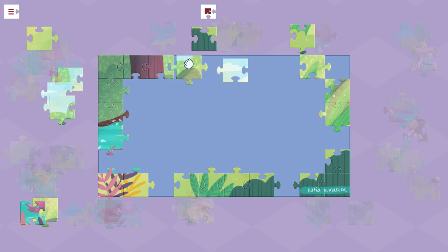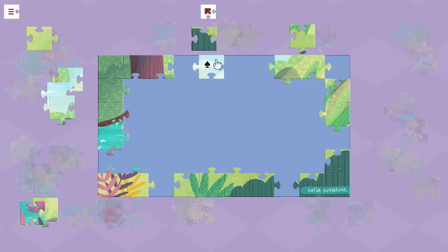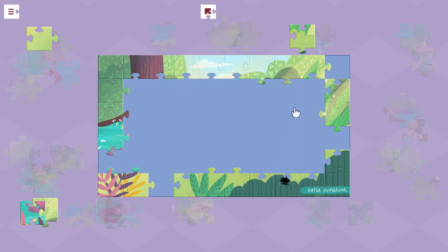Pretty useful — I imagine that would be helpful for doing something like this. The only thing I found to be a little imprecise is using the analog stick to move the pieces around. It's fine for the bigger piece puzzles, but when you get to like 700 it can be a little bit imprecise, but that just takes some getting used to.